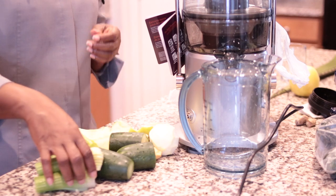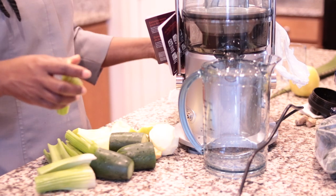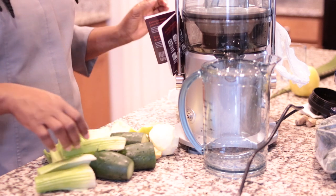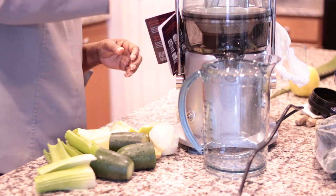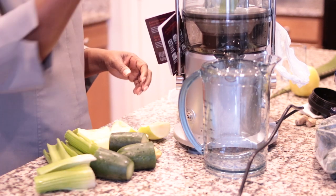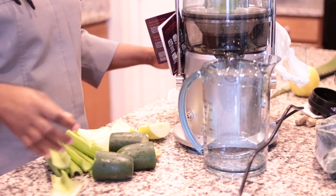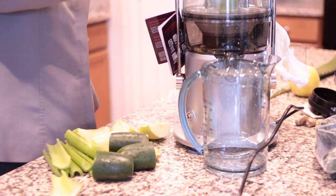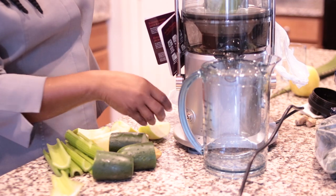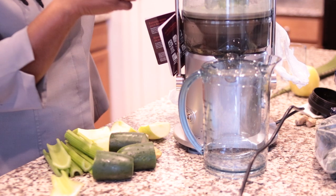Hey guys, welcome again to my channel. In today's video I'm doing my very first juicing recipe from the juicer I just purchased. I did the unboxing yesterday, so if you click on the link above you will see that video. The ingredients I have chosen are actually really good ingredients for weight loss.